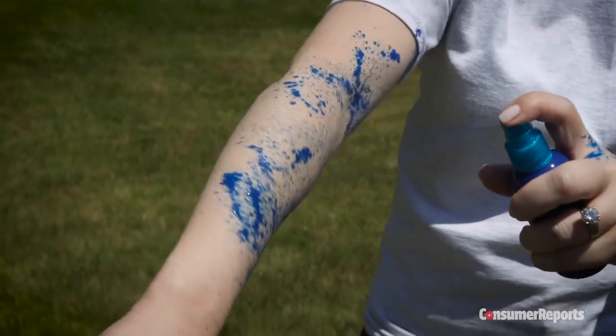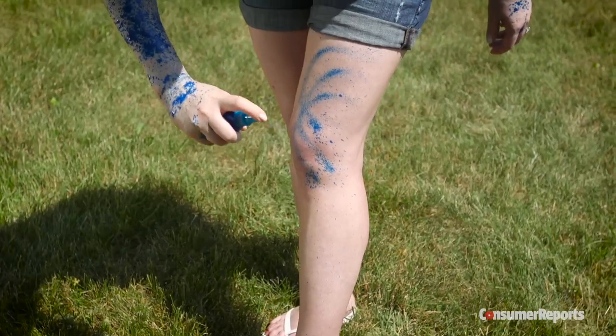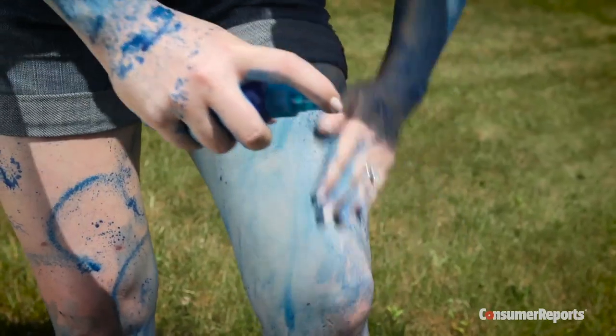Shake the bottle and spray evenly over all exposed skin in a well-ventilated area. You may need to rub it in to get the hard-to-reach spots.